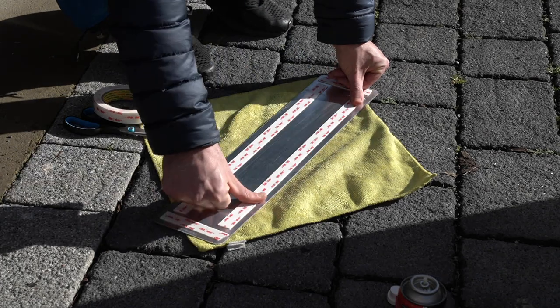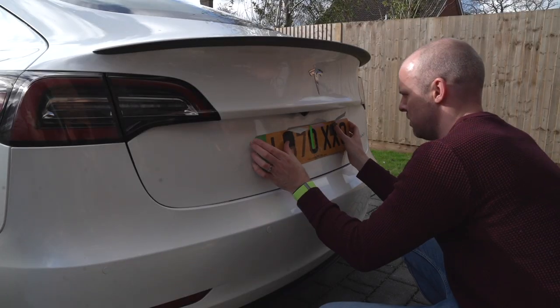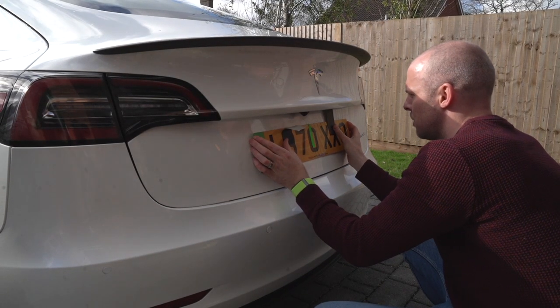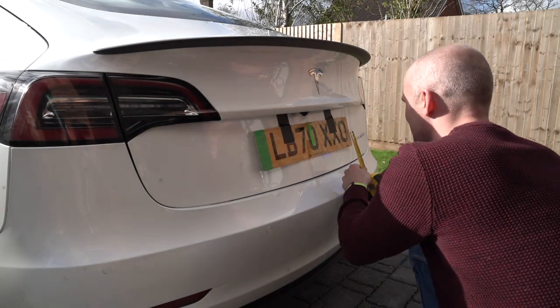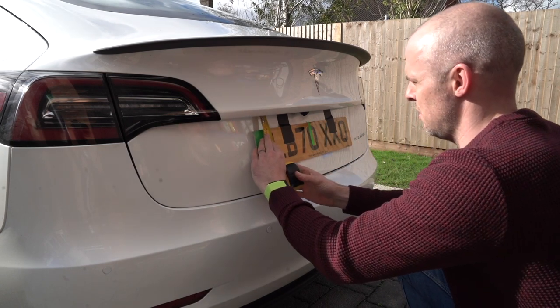I just did two strips along the top and one down the side, just making sure that it's nice and firm and stuck to the plate. Then just to make sure it's level I'm using some low tack gaffer tape to hold the number plate in place and then just measuring to check that it's level on both sides.